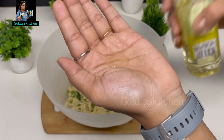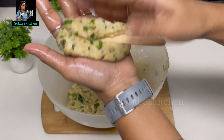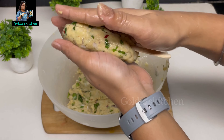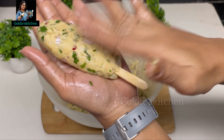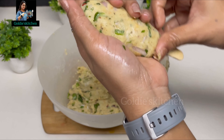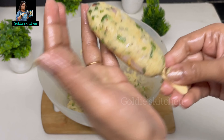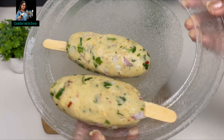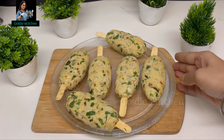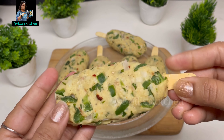I will take a small ball-size portion and give it a cylindrical shape, pressing the stick into the center. If you feel it is a little uneven, you can add a little more mixture and make it a good shape. Now I have to make it a little flat, and we will prepare all the lollipops this way. Finally, you can see our wedge lollipops are ready. Now I will put them in the fridge for 10-15 minutes to set.